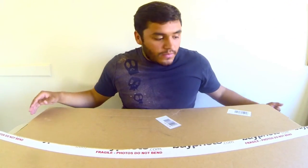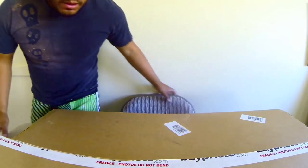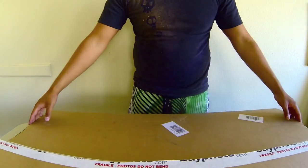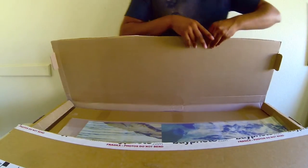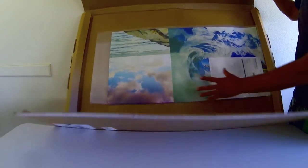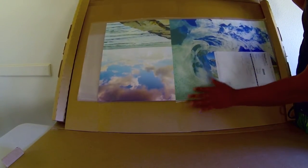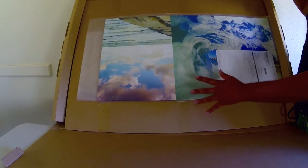So I'm going to open this up so we can see what we're dealing with. As I told you, it's really sturdy and it comes in really nice packaging — really nice plastic — and it's really tight in there so the photos aren't going to move around and shift.